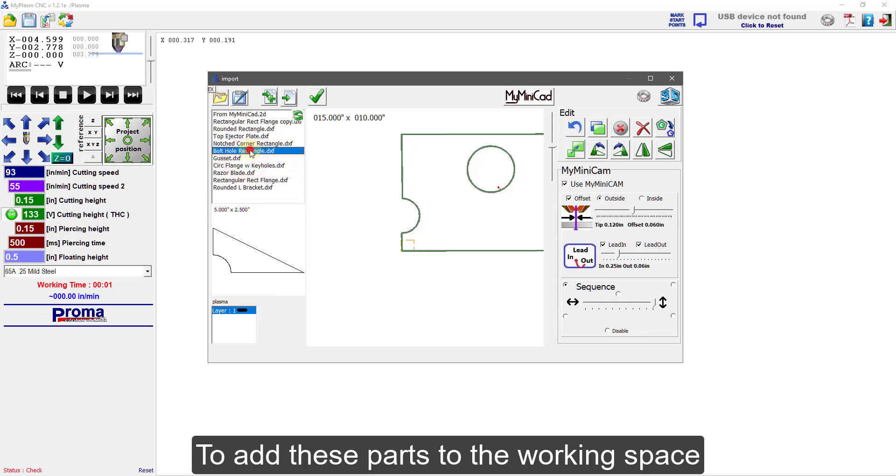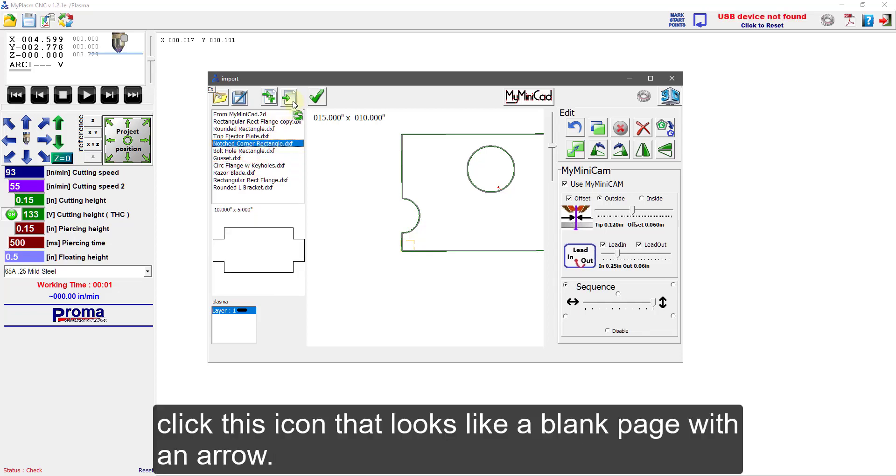To add these parts to the working space, click this icon that looks like a blank page with an arrow.